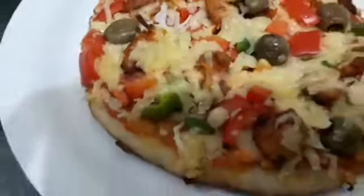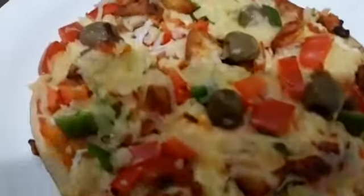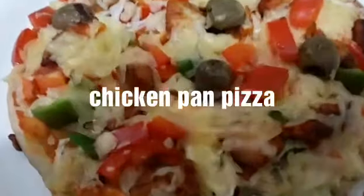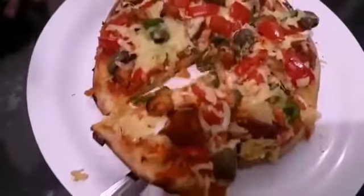Hi friends! Assalamualaikum! Welcome to Sinaswonder! I am going to eat a very easy and tasty dish — I am going to eat chicken pizza. If you want to subscribe to this channel, please do subscribe.